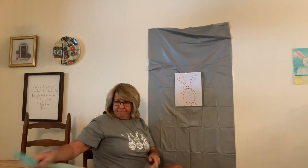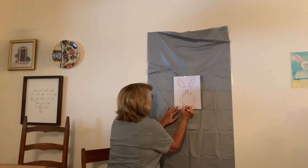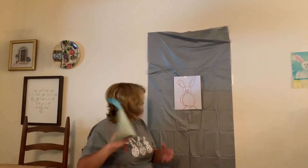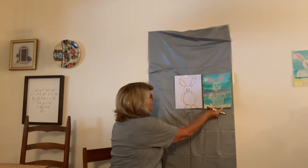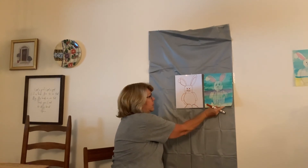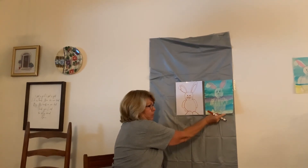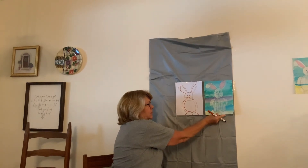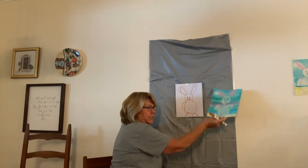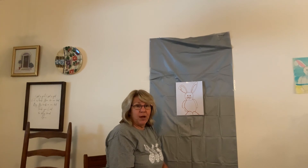Oh! Guess what? We forgot — bunnies have cotton tails. We forgot to give him a tail. So watch, we're going to put it right here and go, whoop, whoop, whoop — give him a fuzzy little tail. And there's your bunny. I watercolored across, and we did our leprechauns like this too, so you guys know how to do this if you choose to and if you have watercolors at home. So this is just a fun little project to do, and you can do it over and over and practice your bunny. I hope you guys have a fun bunny day — I know your teachers have some fun things planned for you to do online. I will see you next time. Love you guys and miss you. Bye-bye.